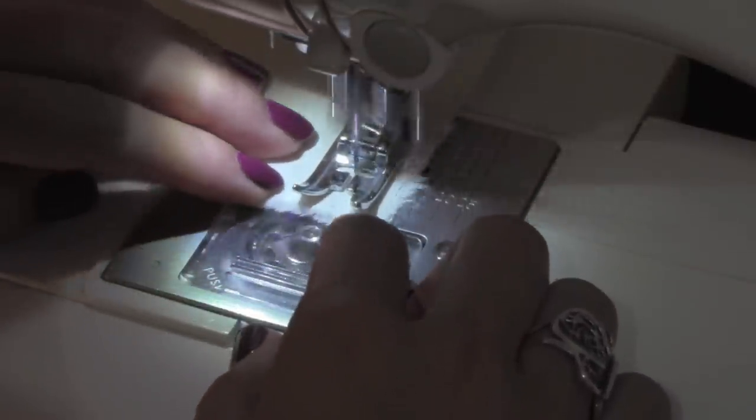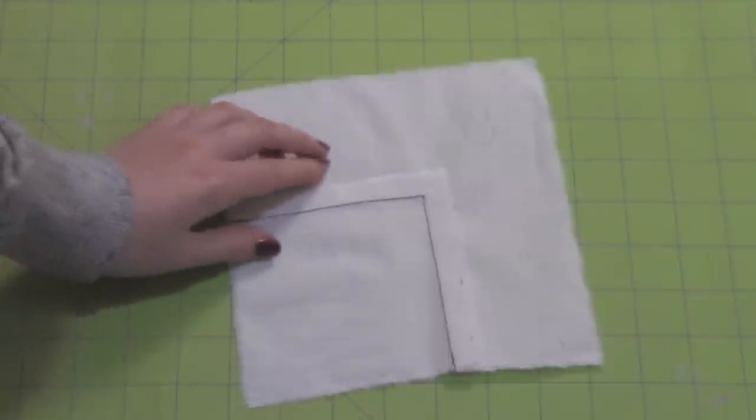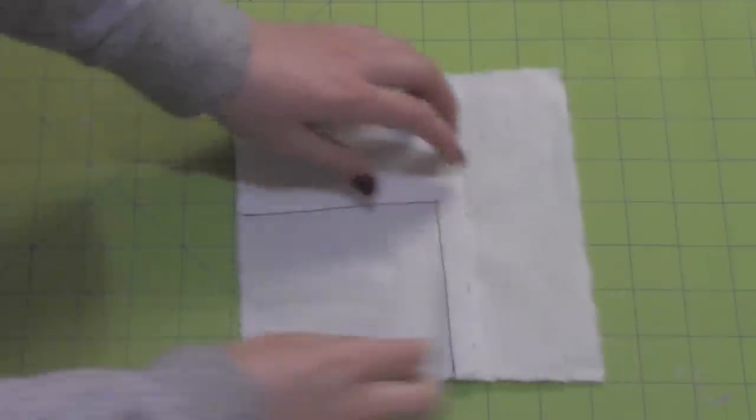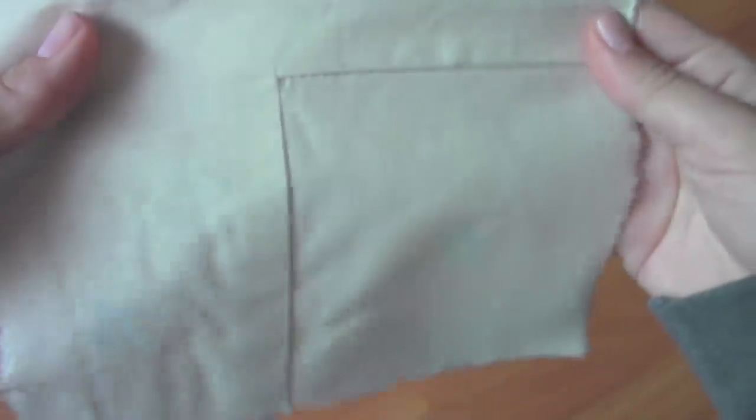Put the presser foot down and continue sewing with the 1.5 inch seam allowance. Don't forget to lock your stitches. And that's how you sew a corner seam. This is what the back side looks like. If your corner has bunches and wrinkles like this, it's probably because you didn't line up the corner with the 1.5 inch seam allowance. So just redo it and practice again. When it's perfected, it should look something like this.